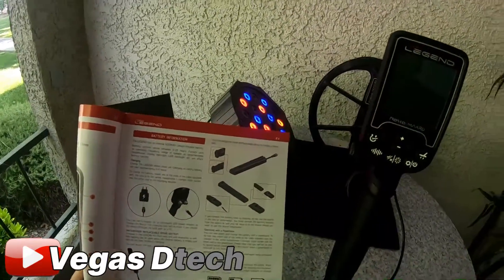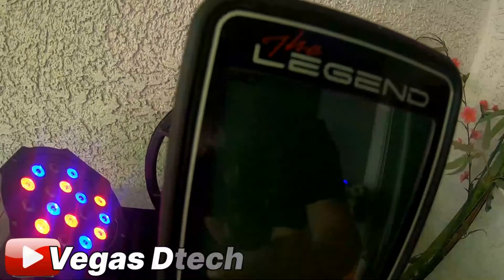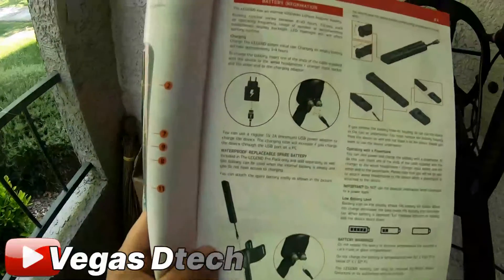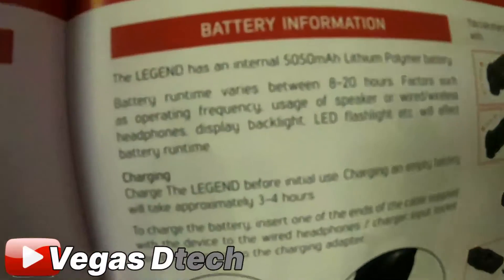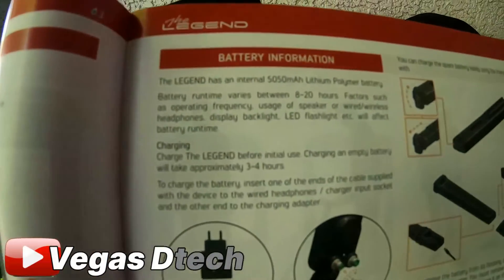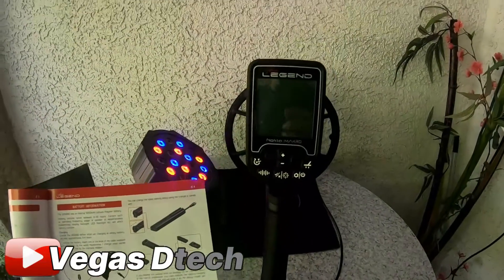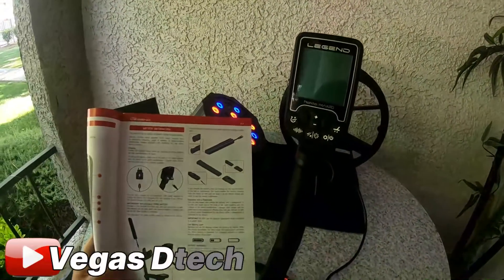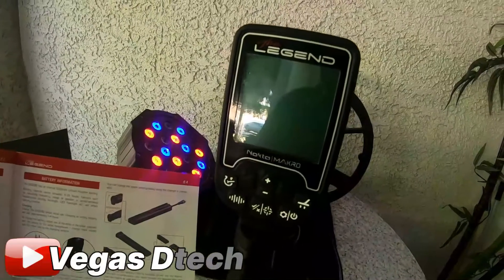I also wanted to address the charge times on the Legend. According to the user manual, you should be able to get a battery runtime of between 8 and 20 hours. The battery was pretty full when I started, and I think I've used it a total of maybe three hours, but the last I checked it was already almost down to halfway.